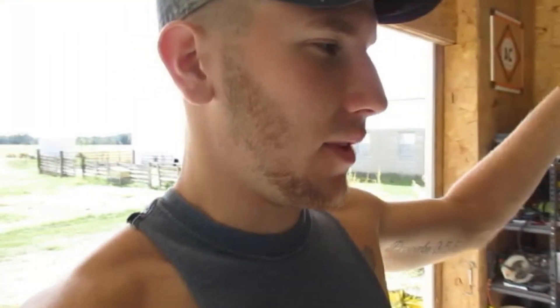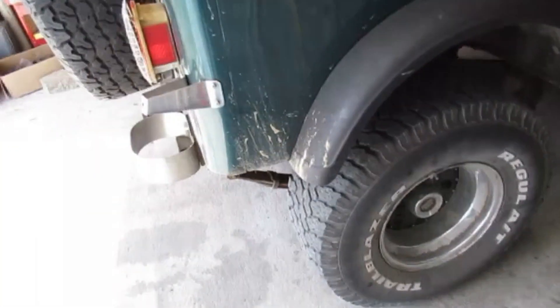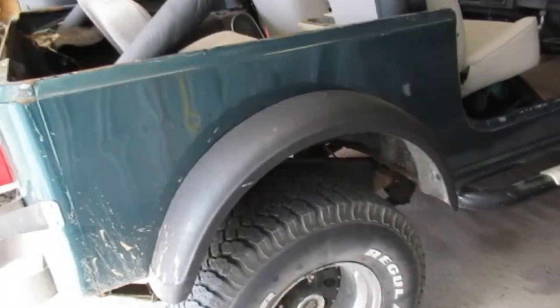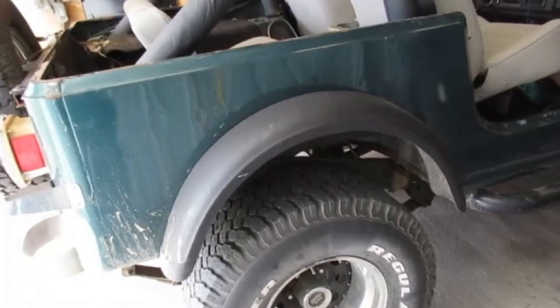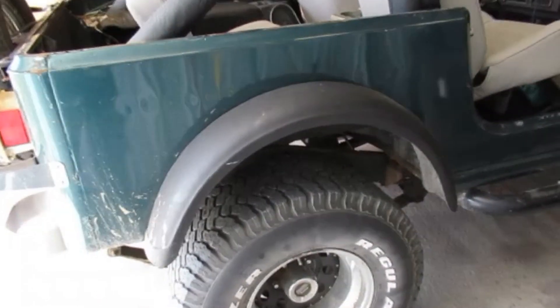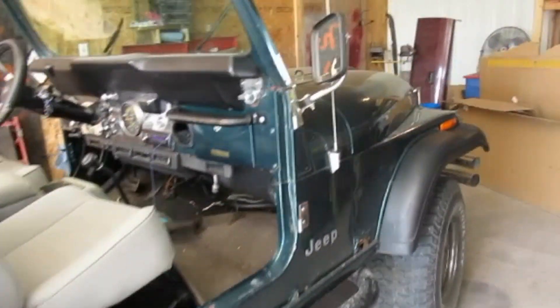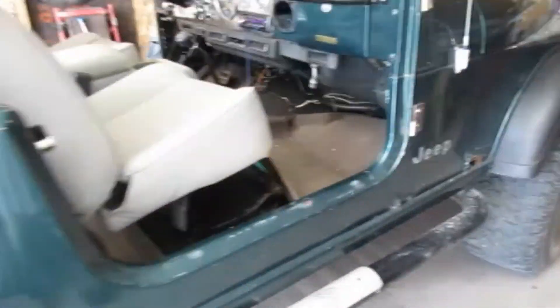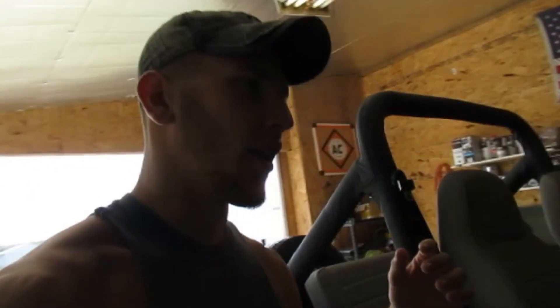What is up guys, welcome back to the channel. We are in the shop again today. A lot of my OG subscribers know what this is — it's my sister's 1981 CJ7. We're going to be doing a little bit of work to it today: taking off the back tires, taking off the front tires, going to be coating the frame and stuff, just making it all good and strong underneath. It's got a 360 motor in it.